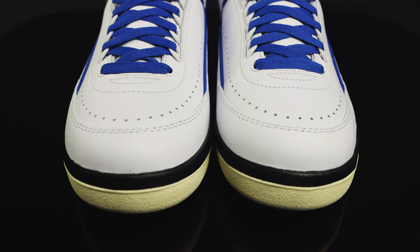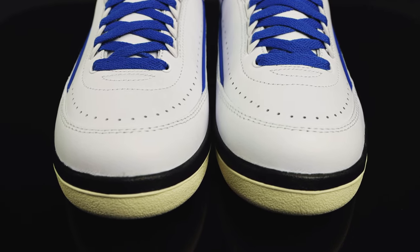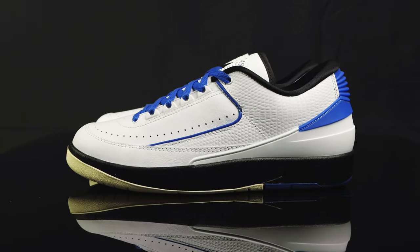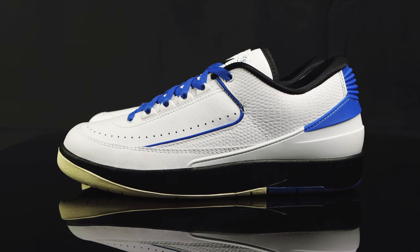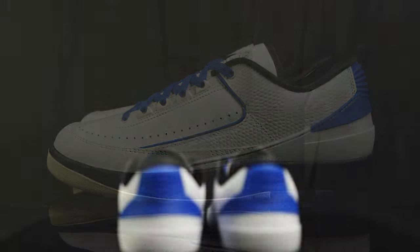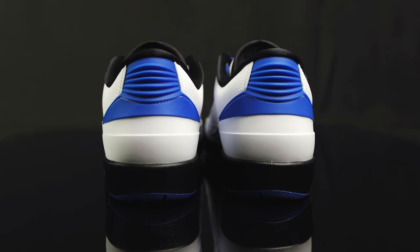Taking us down to the toe box, you have some stitching to hold it all together, and perforated holes circumferencing around the bottom of the toe box in more synthetic leather overlays that blend in with the iguana overlays towards the back of the shoe. You also have this blue piping in the middle, and taking us to the back of the heel, there's a rubberized cup to hold your foot and keep it stable.